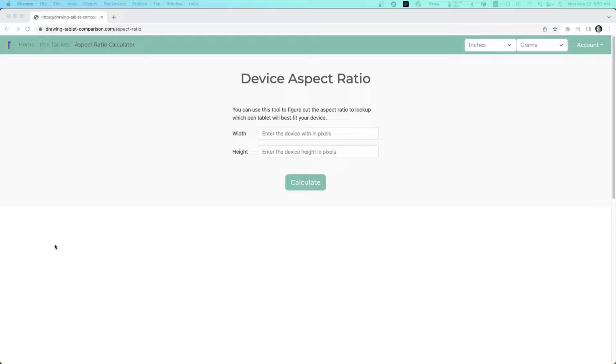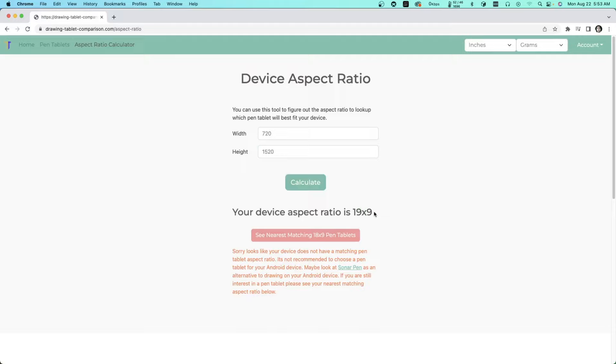I want to walk you through finding which pen tablets work for your Android device on my website. Enter your device's width and height — for example, the Rebel K31 is 720 by 1520 pixels, which you can find by searching your model number and 'specs.' This reveals the actual aspect ratio: mine is 19 by 9, not 21 by 9. When you search for nearest pen tablets, a warning will appear if it's not a 100% match, and it may suggest alternatives like the Sonar Pen.